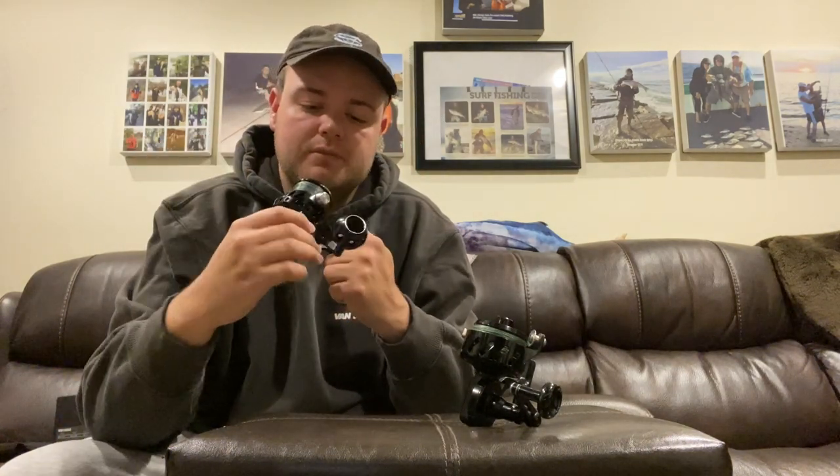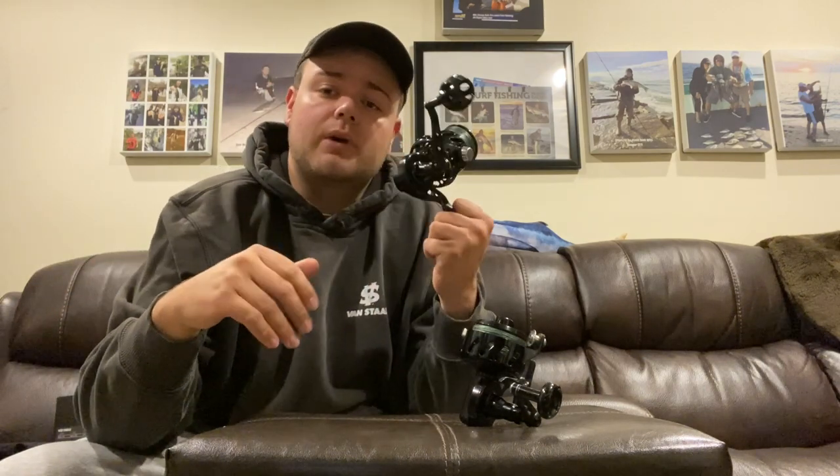First, it makes the reel lighter. Aluminum is a pretty heavy metal material used to make this reel, so drilling as many holes as possible to reduce weight makes sense. The second reason is it helps with draining — not so much in the back bays, but when you're fishing the inlets and up front and getting spray or soaking waves over your chest or head, you want a reel that flushes out quickly.